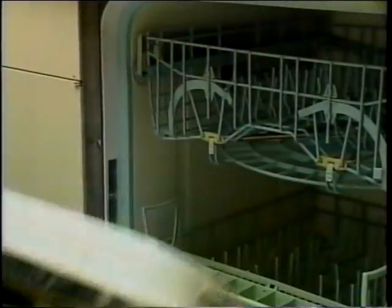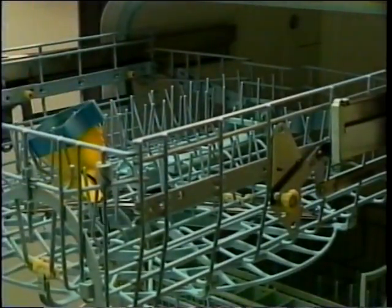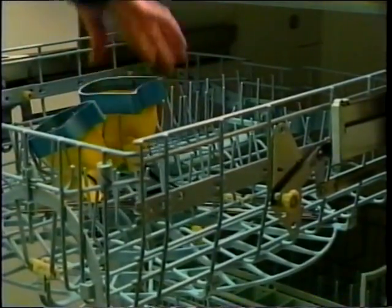The first two tubs may be replaced with a washing cycle in an automatic dishwasher. Simply place the mouthpiece face down in the dishwasher.